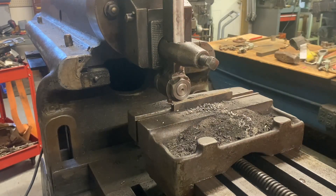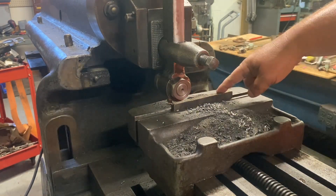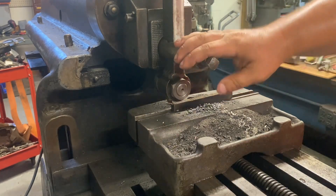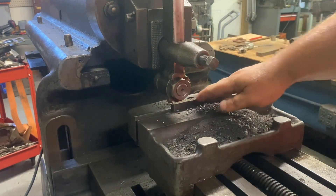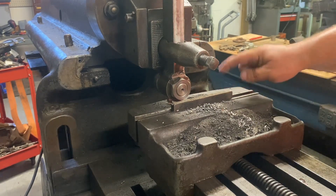Hi, this is Adam with Small Town Machine Shop. Today we're working on the compound clamp for the tool post grinding machine. Got it set up in the shaper — we're going to clean off this rough torch cut, and that might almost do it. We only need to take about a quarter inch off this.